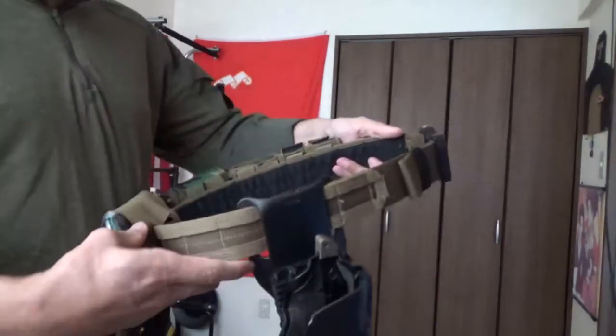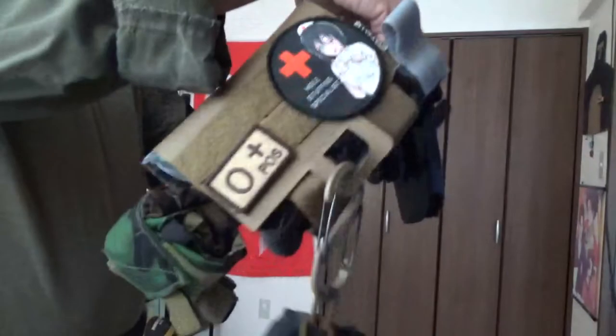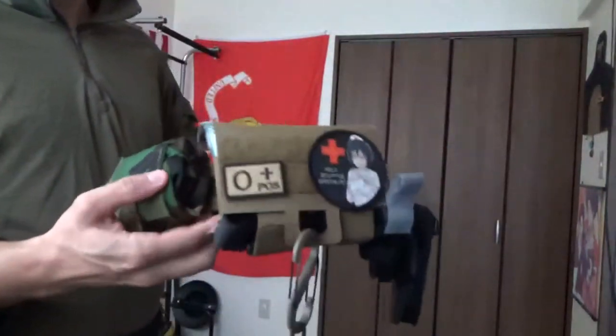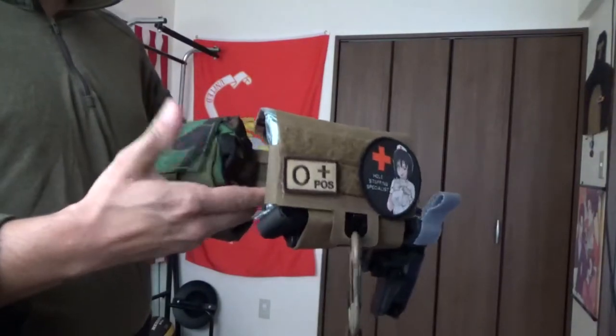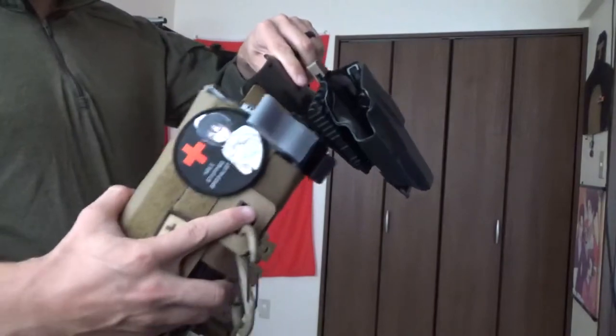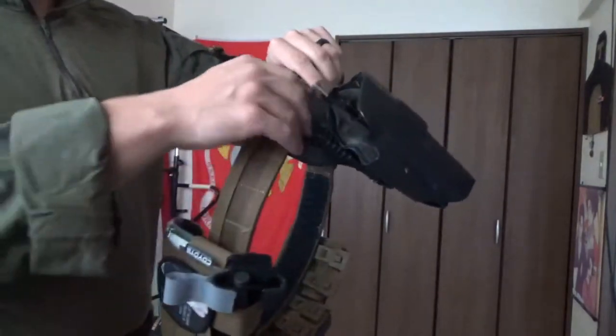We've got a Safariland mid-ride holster on here. There is room to add more stuff. I did have the MDOM dump pouch on here, but it was massive, took a lot of space, and pushed our IFAK all the way into the grip of the pistol.